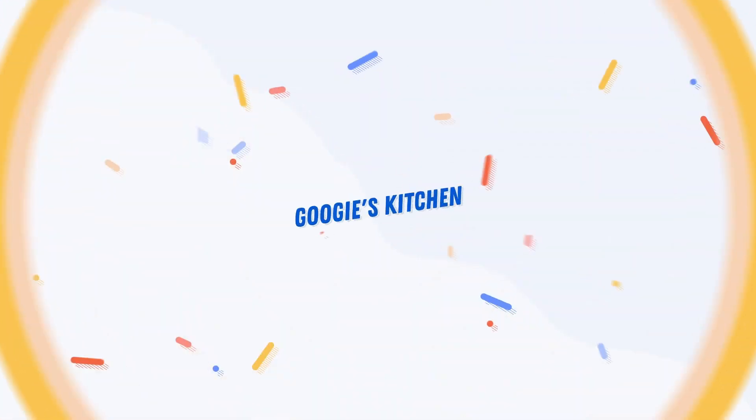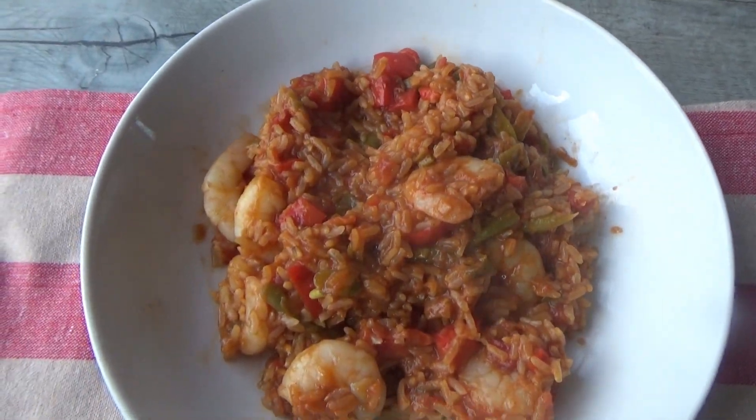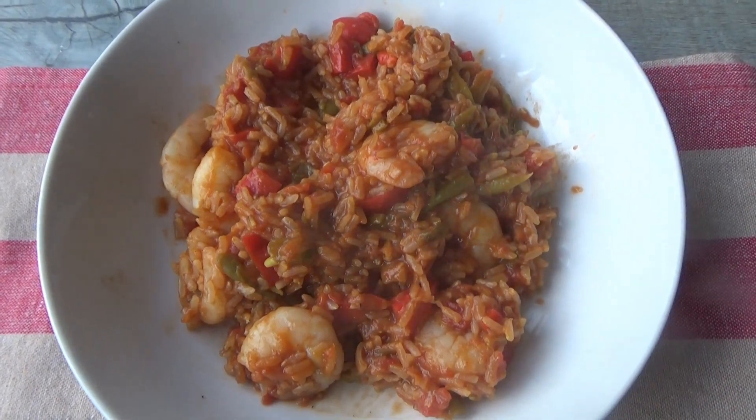Hi everyone and welcome back to Viewers Kitchen, and if you are new here then hello and welcome. My name is Alexis and in today's video I want to share with you how to make my delicious barbecue prawn rice.